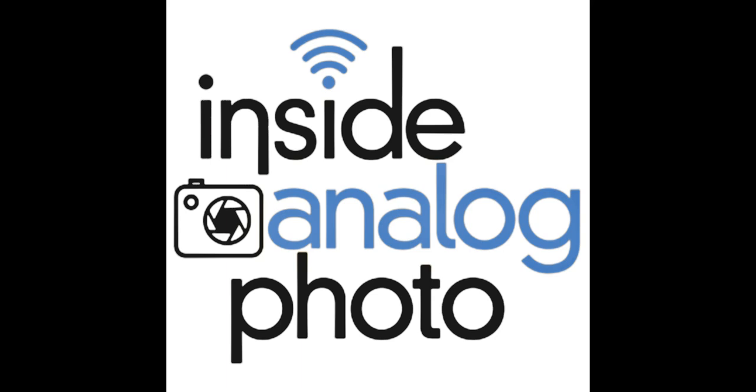Inside Analog Photo is brought to you by Fujifilm, making life more colorful. These guys have the coolest instant photography materials known to mankind. They have the pack film in 3.25x4.25 and 4.5, color and black and white. They have the Instax systems in the wide format, the Instax 210 camera and film, and the Instax Mini in the Instax Mini 7 and Mini 25, both in color film. Beautiful stuff. There's nothing cooler than instant photography.